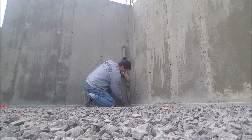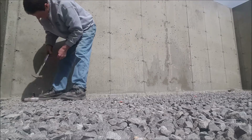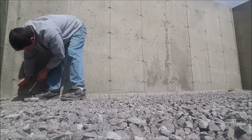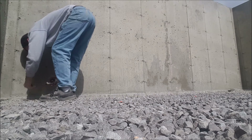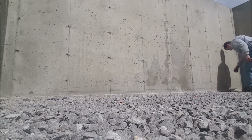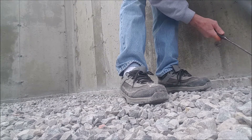Once I have all my pencil marks established all the way around, I'll snap my chalk lines for my concrete floor level. I can do this myself using a simple concrete nail — I'll lightly tap that into where my pencil mark is. Then I'll hook my chalk line on one end, pull it over to the other pencil mark, pull it nice and tight, and snap the chalk line. I'll do that all the way around the inside.